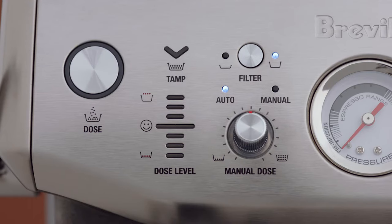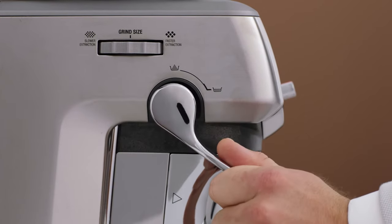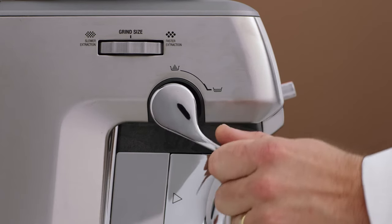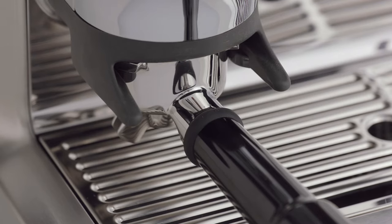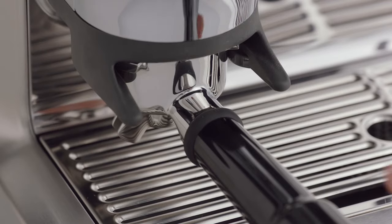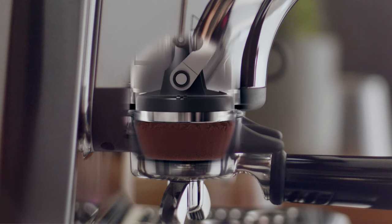Here's where the magic of the Impress puck system comes in. When the grind cycle is completed, the tamp light indicator will flash. Push the tamp lever downwards until you hear a beep — pushing slowly and consistently will improve puck appearance. This tamps the coffee grinds using a consistent 10-kilogram tamp force to create an even coffee puck, finished with a barista twist rotating the tamp seven degrees to clean off excess grinds and polish the puck surface.